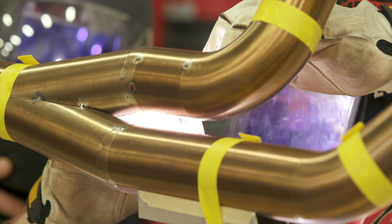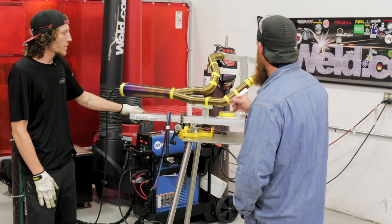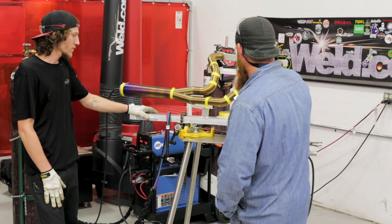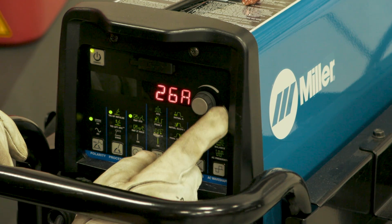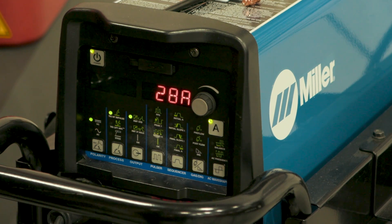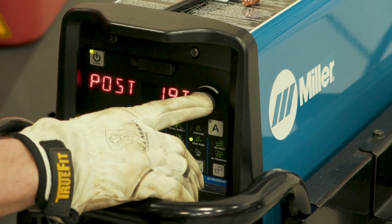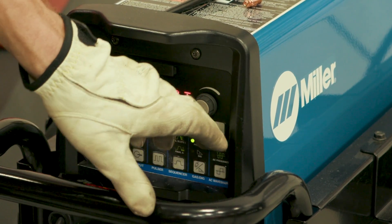Is this all titanium material? Yes, all titanium material from Tycon Industries. What thickness are we looking at? This stuff is one millimeter thick. What kind of settings are you running on the machine? We're running DC, got her set at 28 amps right now, with a long post flow — we want to shield this stuff as long as we can to keep the gas coverage on it and not let any heat-affected zones trap oxygen. We want it as silver as possible.